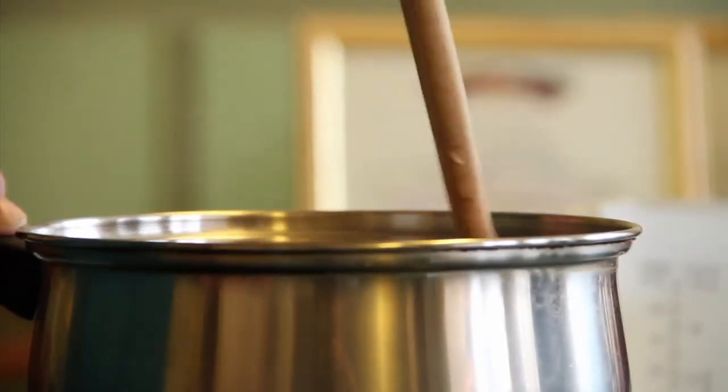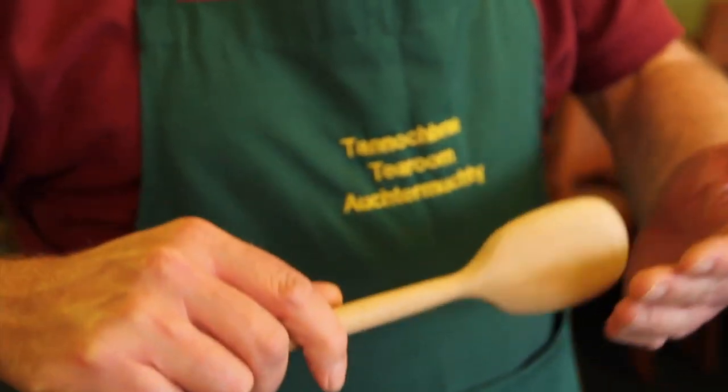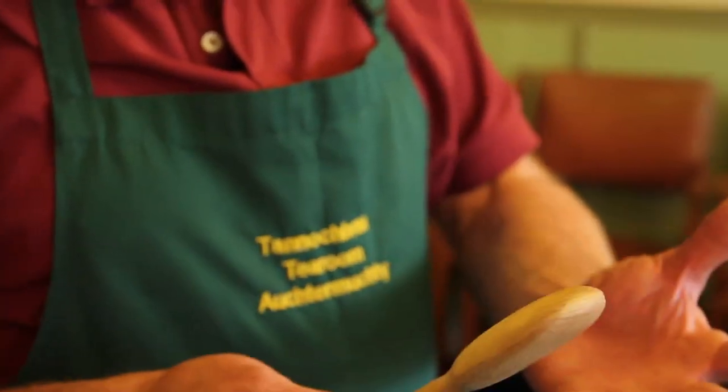It grinds the ingredients together in the bowl, so you don't have to sift your flour, you don't have to beat your eggs. Everything goes in one bowl together. Once the mixture comes together it rolls over the spoon, and that puts air into the mixture, and that gives you your lightness, your open crumb, and a good texture to your cakes.